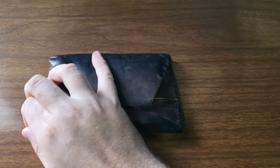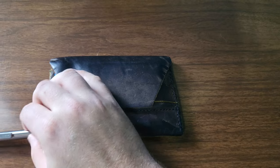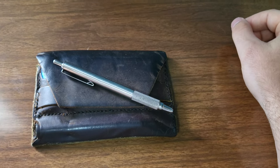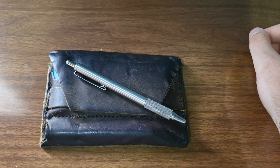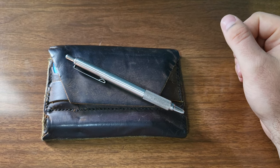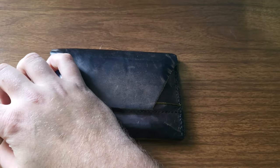Here is a Zebra F701 pen, and it has a Fisher Space Pen cartridge in it, so that way it doesn't blow up or leak inside of the wallet, and writes very well.